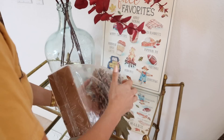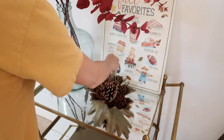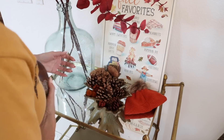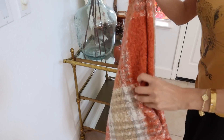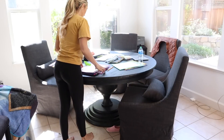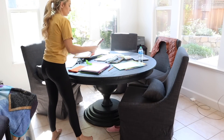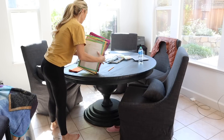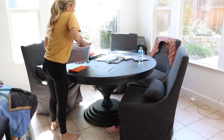I also love adding cinnamon brooms — you can get them pretty much anywhere but I always pick mine up at Trader Joe's. Then I love these cinnamon spiced pine cones; I think they're really fun and add a nice element from outside into the house.